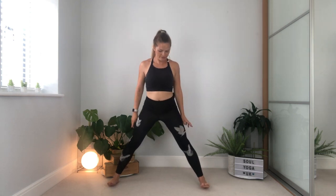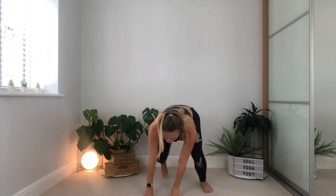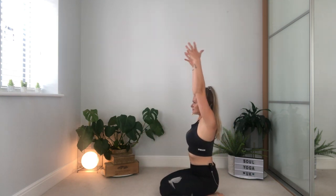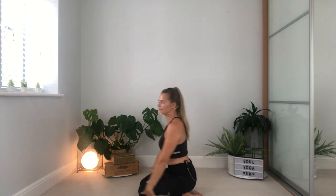Pause and breathe. Lower the arms down, walk the feet to the front. Take a breath in, reach the arms up, breathe out, fold forward, soften the knees, come down onto the ground, and then come up onto your knees. From this position, take a breath in, reach the arms up overhead, breathe out lower back down. Come up onto the knees as you breathe in, breathe out lower down. One more — breathing in, breathe out lower down.